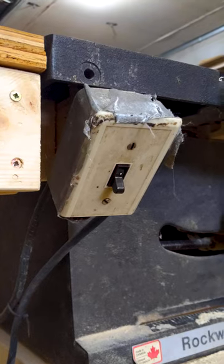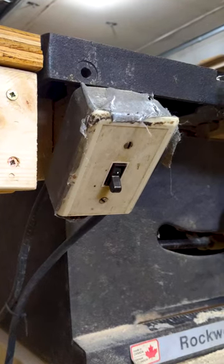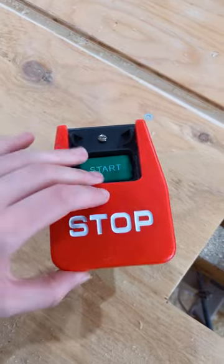This is my grandpa's old table saw and this is the switch he originally put on it, but here's the safer one I want to swap it out for.